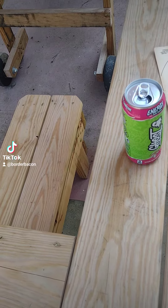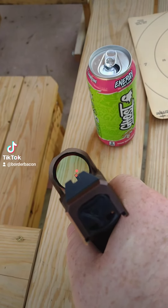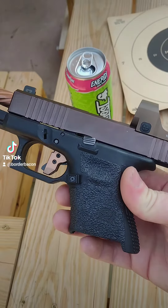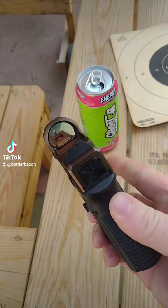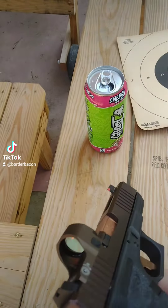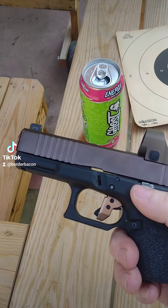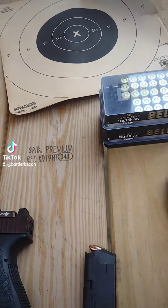Let's bring the brightness up. Outside, we've got some suppressor height sights on my little cut-down Glock 19 — it started as a Glock 19 and then I took a Dremel to it and made it into a Glock 26, so a 26 long slide if you will.